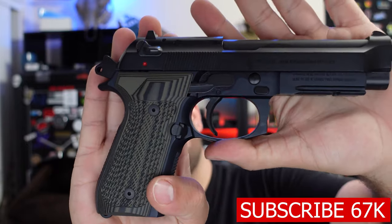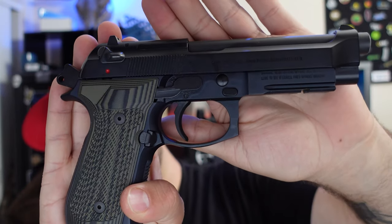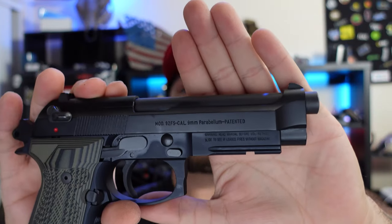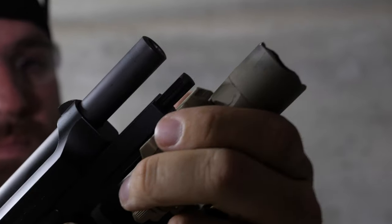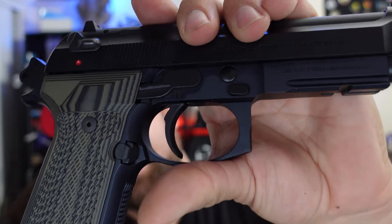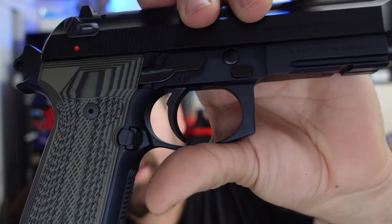Let's talk real quick about this. The M9A1 has a few differences from the previous model M9 and its brother, the M92. One thing you might notice off the bat with the M9A1 is the rail mounted on the full-size dust cover right here. The front on the trigger guard is a lot beefier and squared off compared to the rounder M92.